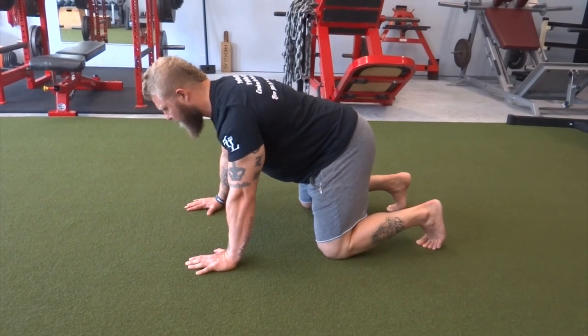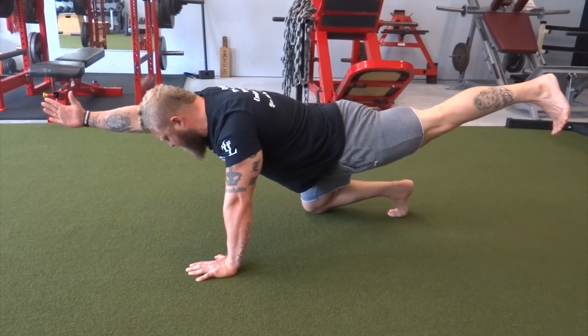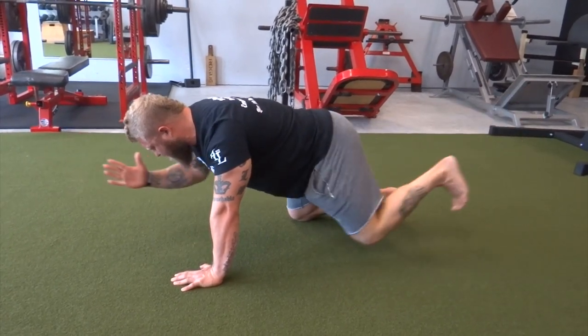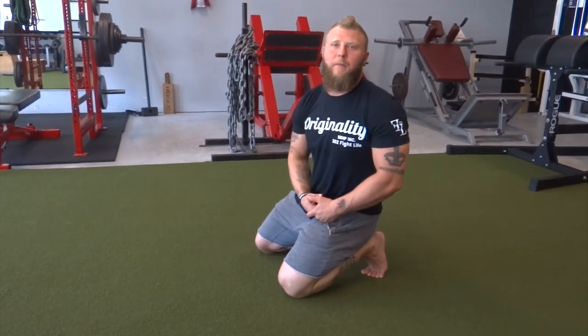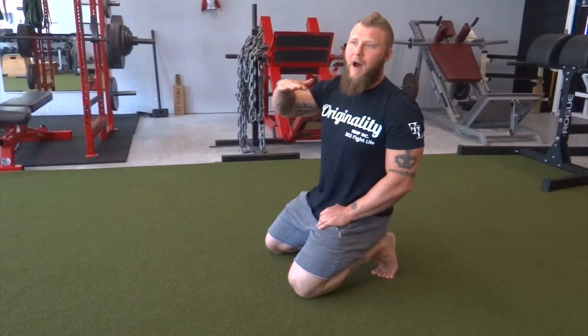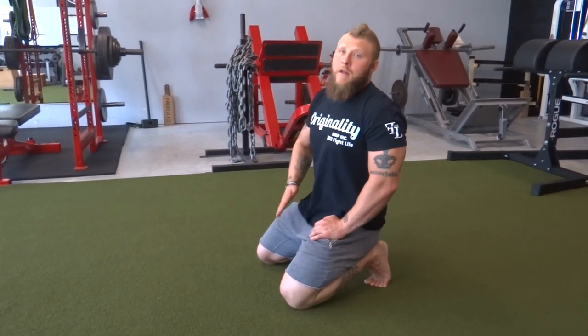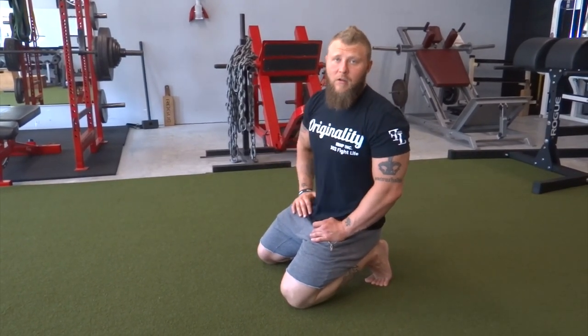Take your breath and brace. Notice I don't crunch in to the bird dog — I'm not bringing my elbow to my knee. I'm trying to maintain a neutral spine throughout the entire movement, not swaying back and forth or side to side, and definitely not getting any type of spinal flexion. This is a main movement for any type of warm-up drills or for rehabilitation. Test this out and let me know how it goes.